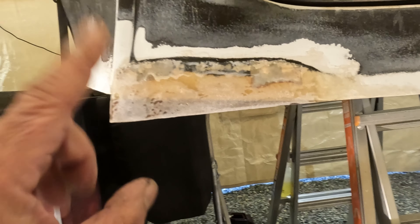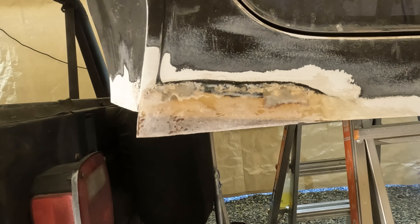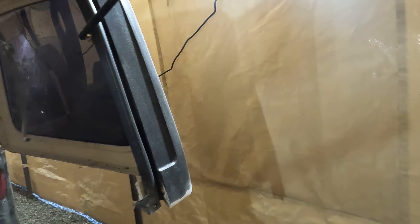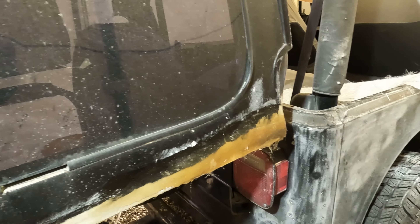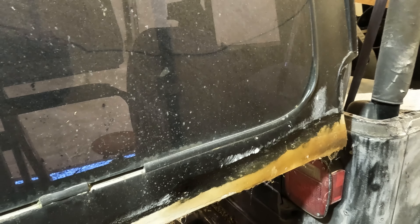Once I do that I'll be able to prime it and get it ready for paint. The other side I haven't sanded down yet, but there it is. I'll do the same to this side and also with the corners up here.